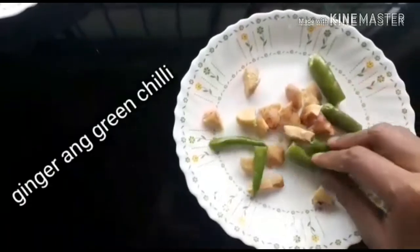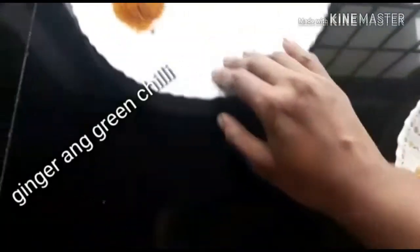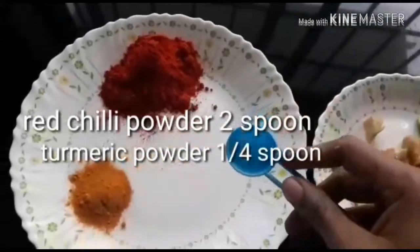You cut the green tea, put the green tea together and cut it. I cut the green tea. Put the green tea. I will make the green tea. The green tea is in the — when I cut the green tea.